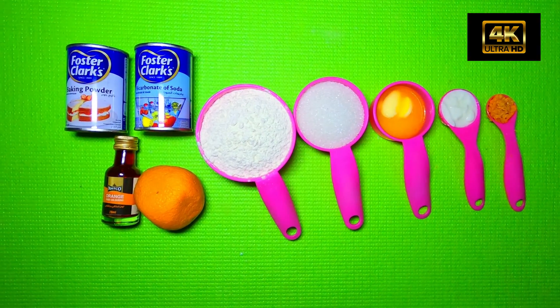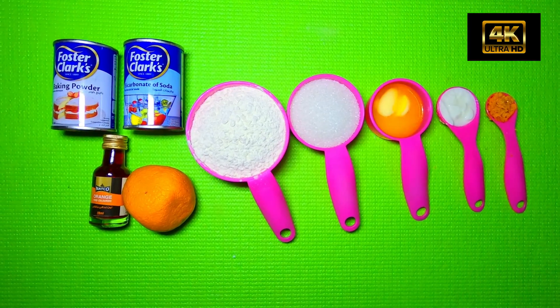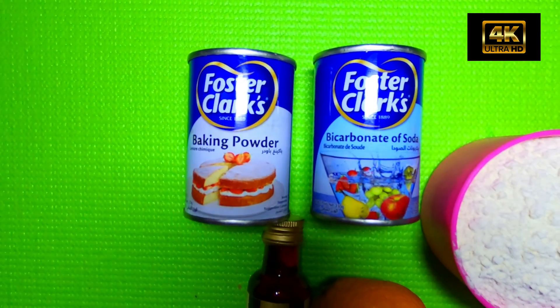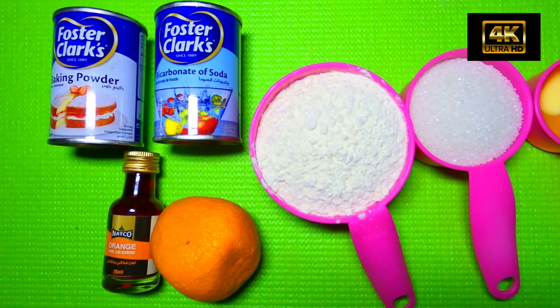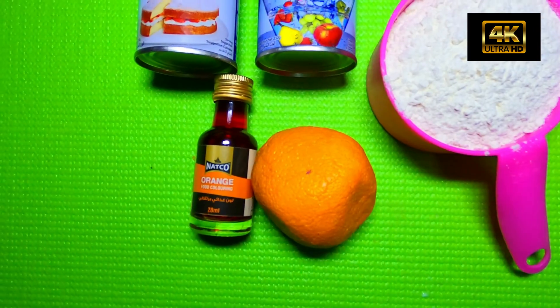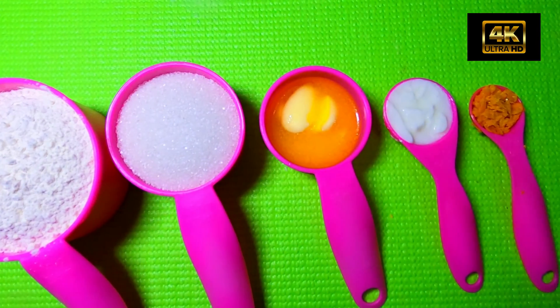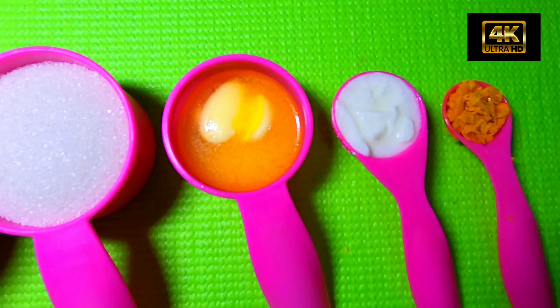Now we are going to show the ingredients for orange cake. We are going to add baking powder, baking soda, orange color, orange, sugar, melted butter, and condensed milk.